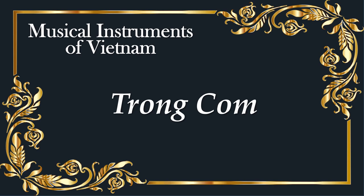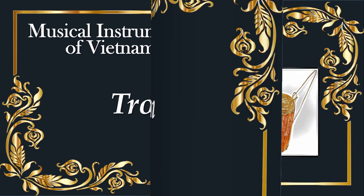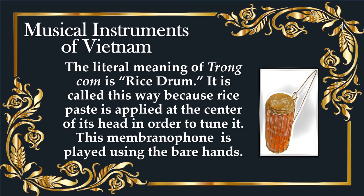Chokkom. The literal meaning of Chokkom is rice drum. It is called this way because rice paste is applied at the center of its head in order to tune it. This membranophone is played using the bare hands.